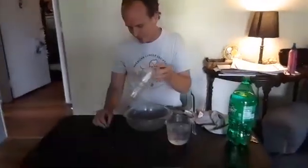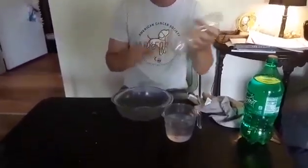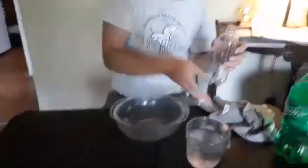Here's a fun little science prank. You can pull on people with some science base. You need a water bottle, a push pin or thumb tack, and some water.